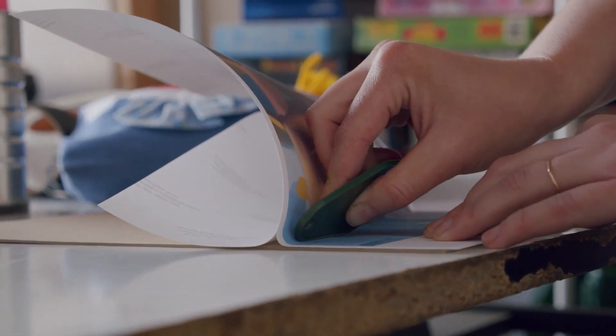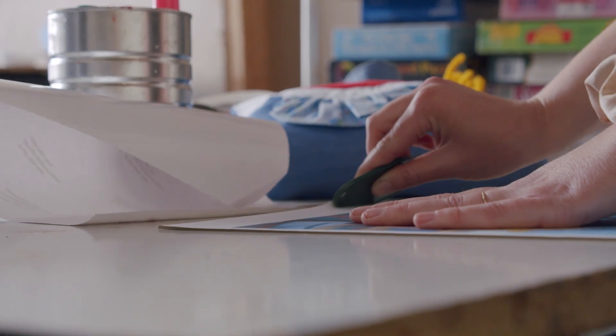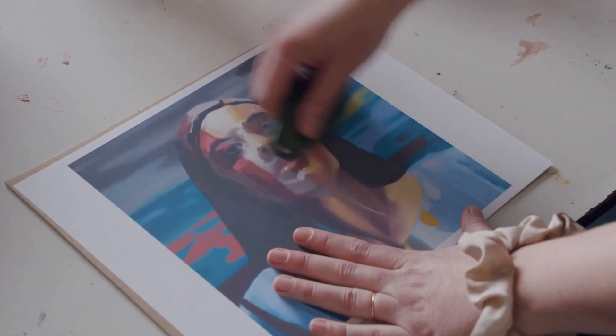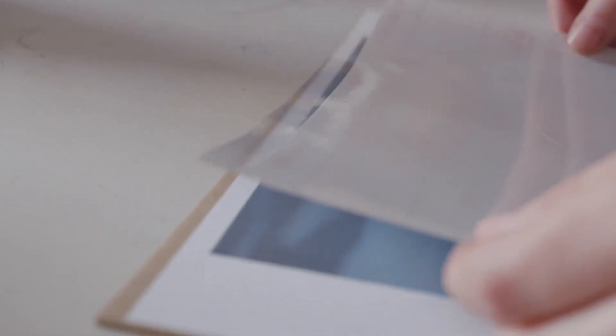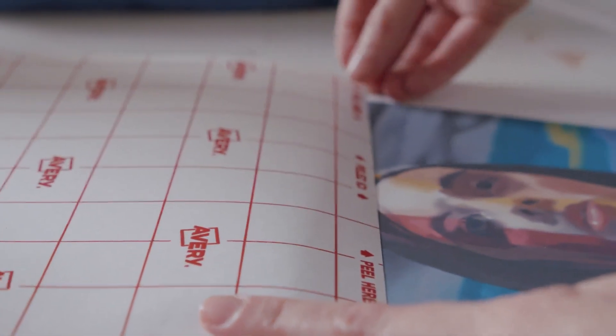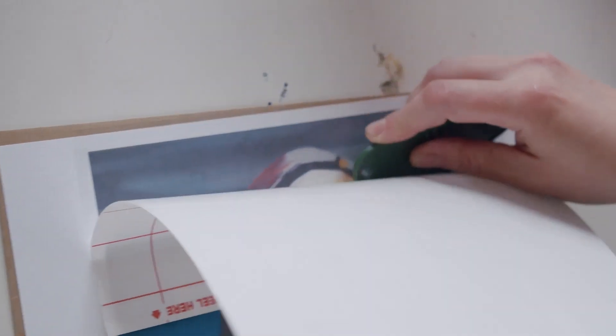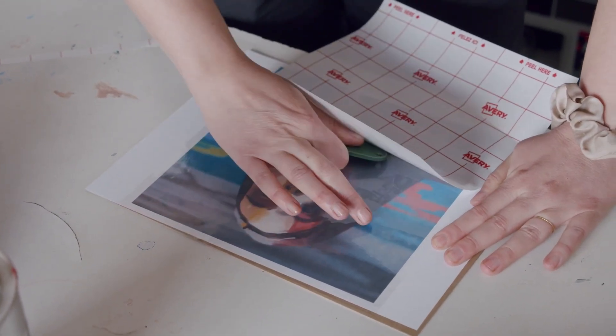We adhere the vinyl sticker to the chipboard and let that sit. After it's adhered, there is one last step: lamination. You don't necessarily have to do this, but through my experimentation I've found it really helps keep the paper together, because when you're making a cut you'll have frayed edges around your paper. The vinyl sticker is good quality, but a little extra shield helps. This needs to sit for 24 hours because the adhesive needs time to adhere.